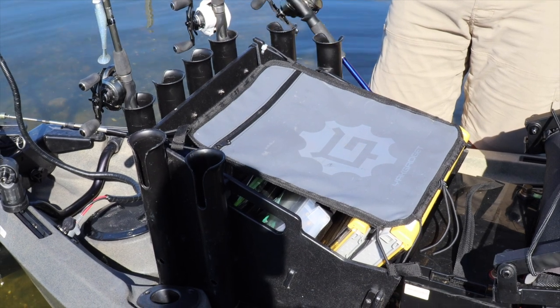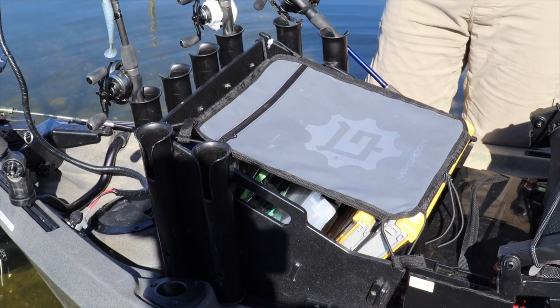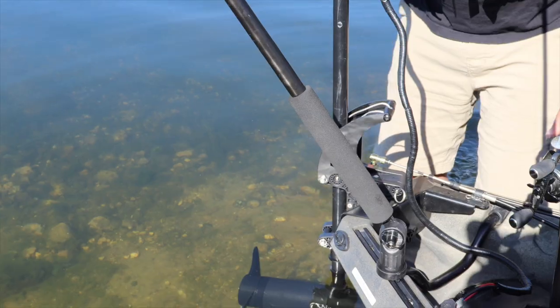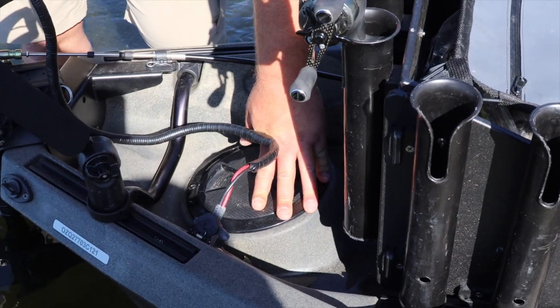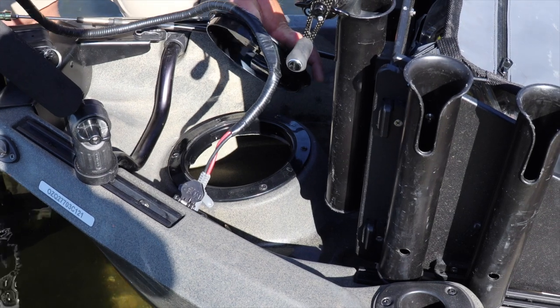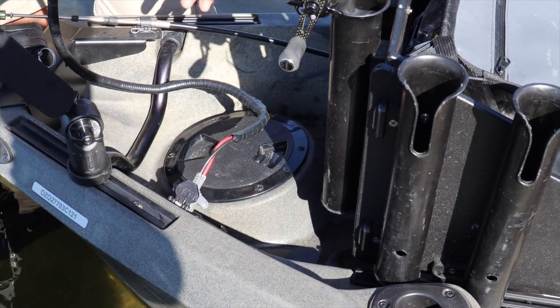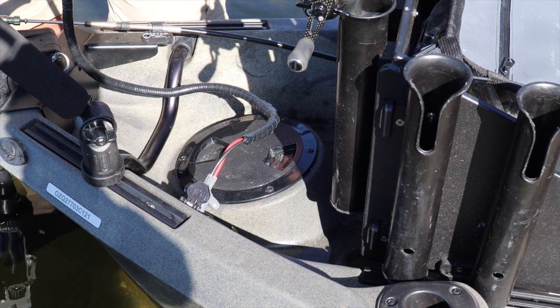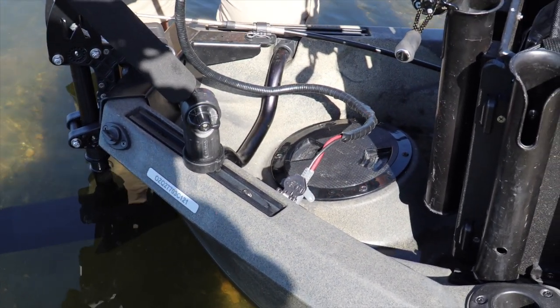Some guys will take the side rod holders and angle them so rods are pitched back — especially helpful for river guys worried about low-lying trees. There's an access port back here as well, going back to all the through-hull wiring access on this boat. It's a simple spin-open port that's watertight — I've never had any issues with water getting into my hull. I've got a power port here that runs the speed controller for the motor.